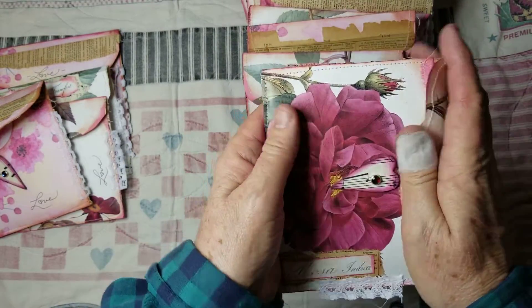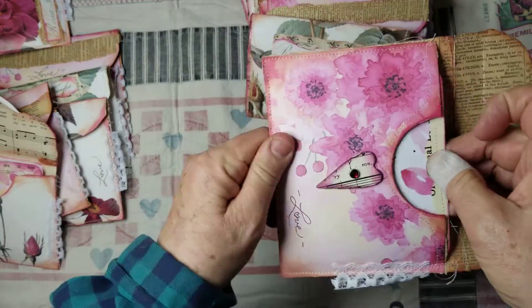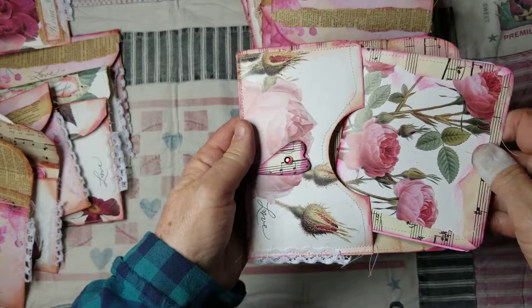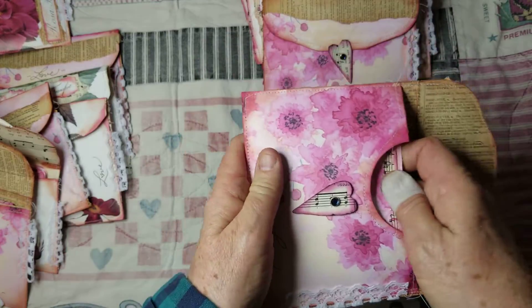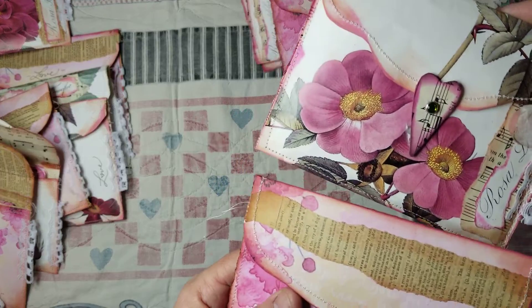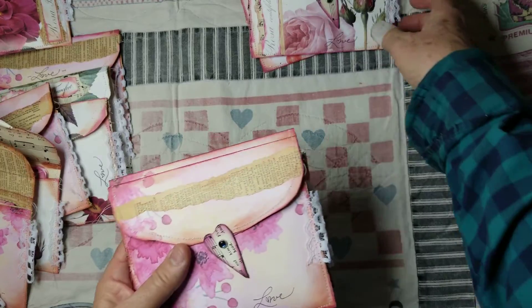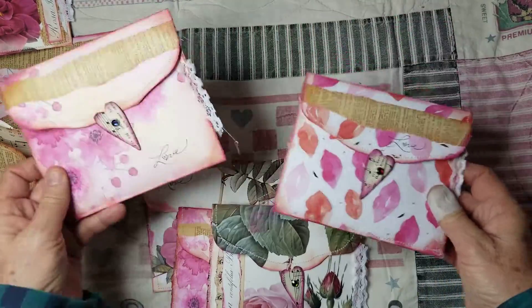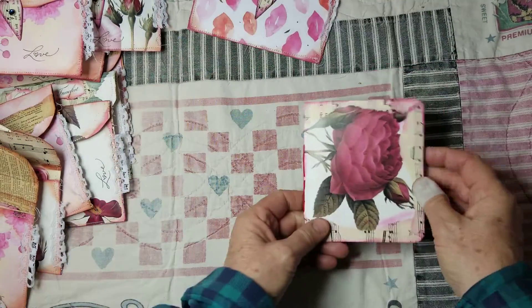Pretty much the same, but I've made 14 of these. Some have botanical-type looking things, but they say 'love' or something inside of them. As you can see, they're all about four inches by five — they're not very big. The little single signature books inside are all pretty much the same on the inside. So let me just open one and show you kind of what they look like.